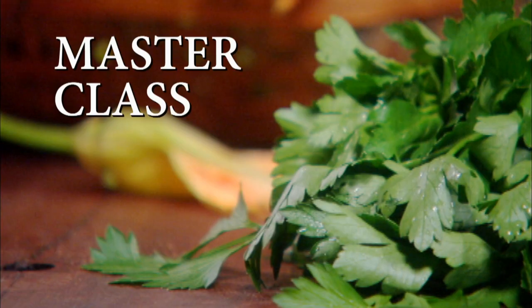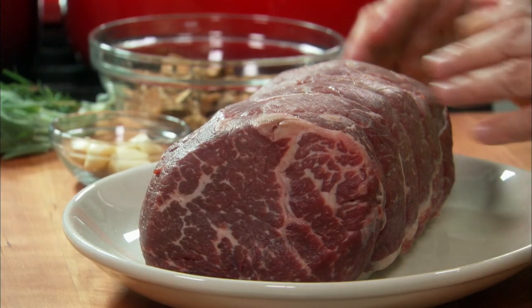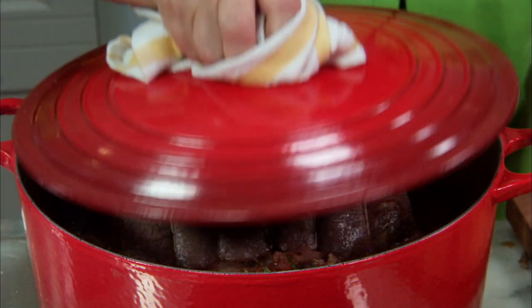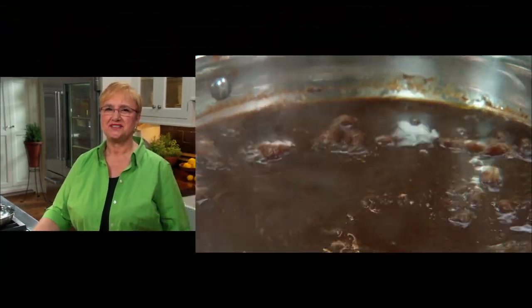Master class — braising basics. Choose the right cut of meat. Learn how to build layers of flavor. Choose the right pot to fit your braise. Understand the technique of making a perfect braising sauce. And remember: the extra treat is the leftover braise.